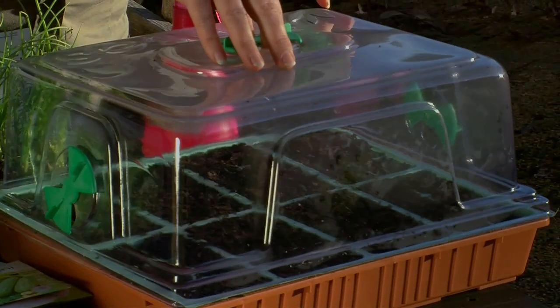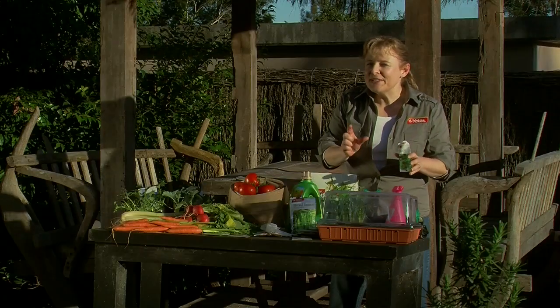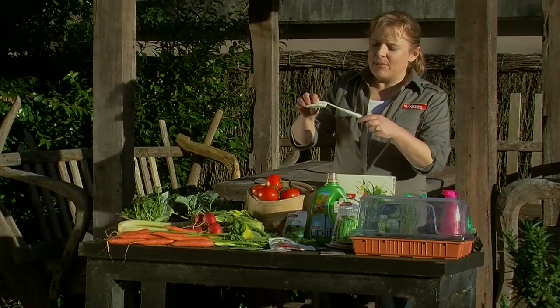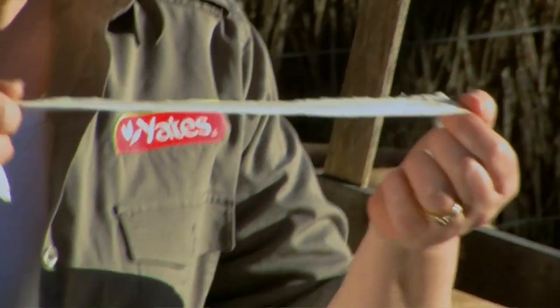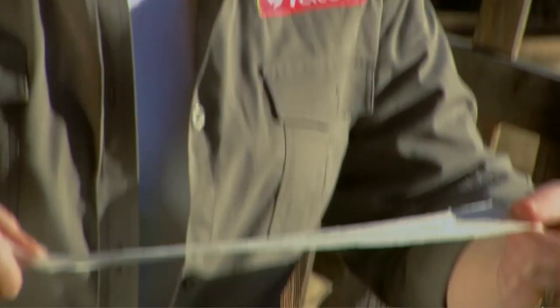Pop the top of the seedling house back on and wait till they germinate. Keep them moist and watch for those little seeds to come through. If you're a beginner gardener, seed tape is a fantastic way to start off — all the seeds are inside this special tape. Make a small channel in your vegetable garden and put the tape in.